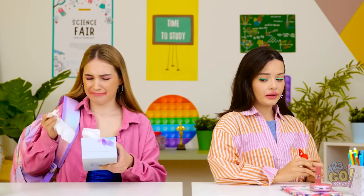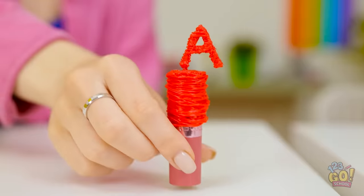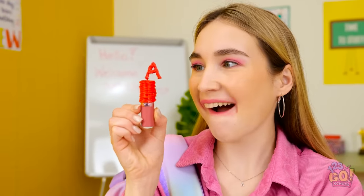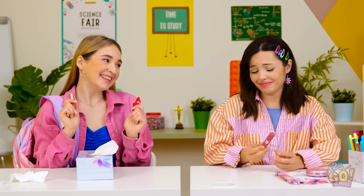Here comes Annie. Annie? This is for you. What is that? Is that my lipstick? Whoa! That is so cool! Thanks, Ava! I'm sorry. Look what I found! No way — that's just like mine!